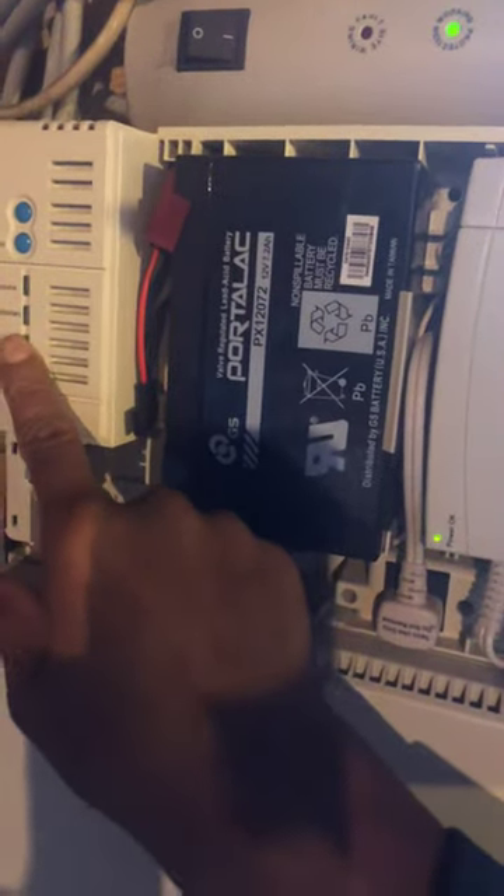Verizon wants to charge 40 bucks for these batteries that back up the system in case you lose power — which we don't really need because we have cell phones anyway. And that's it — hopefully that will stay quiet. Have a great day.